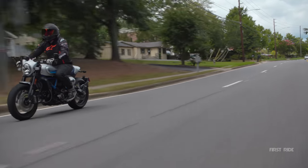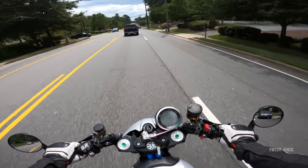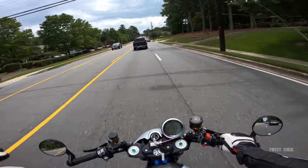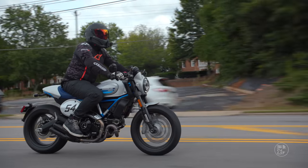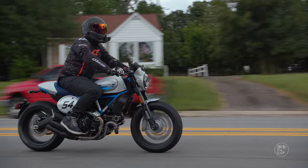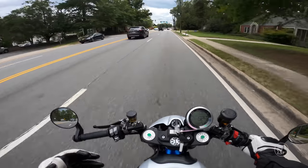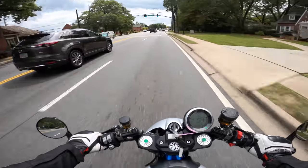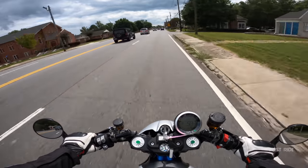Outro crew — we're at the end of the Cafe Racer first ride. My question to you: do you prefer clip-ons or handlebars? This is the only scrambler in the comparison with clip-on style bars. Let us know in the comments — not just for scramblers, but bikes in general. As always, love you long time, later guys.